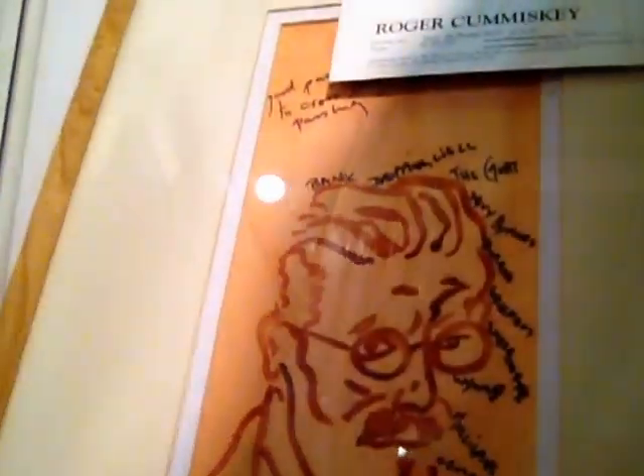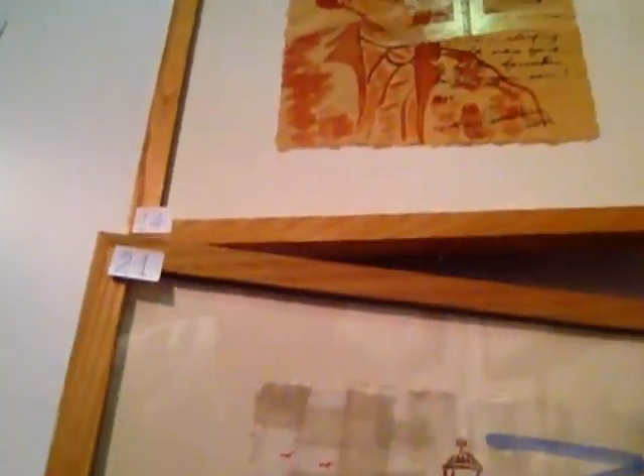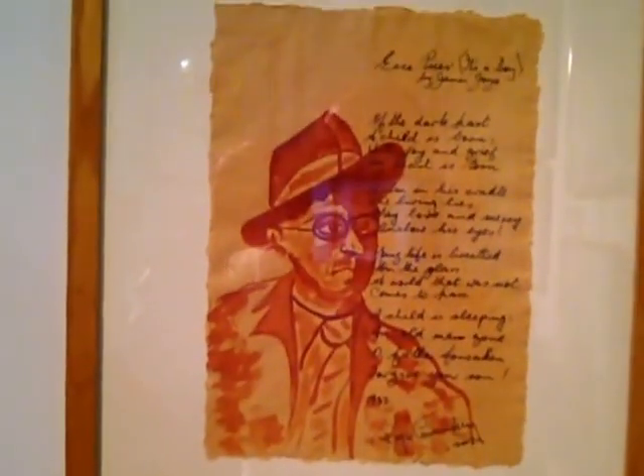And this one here is called Good Puzzle Would Be To Cross Dublin Without Passing A Pub. This one is sold. This here is Bahnhofstrasse, which he wrote. This here is River Run, past Eve and Adam's, from Swerve of Shore to Bend of Bay, brings us by a commodious vicus of recirculation back to Howth Castle and Environs.